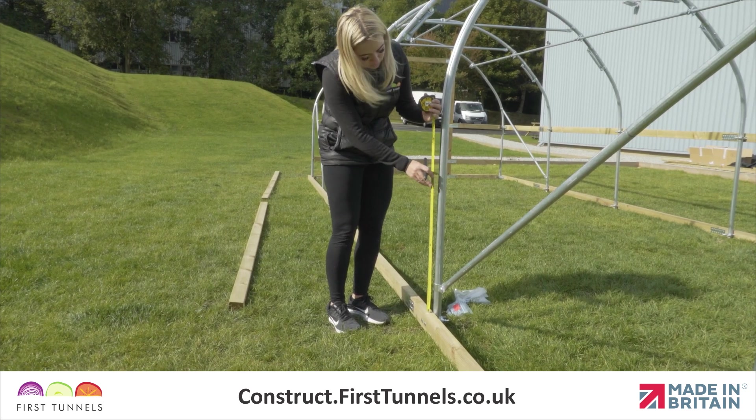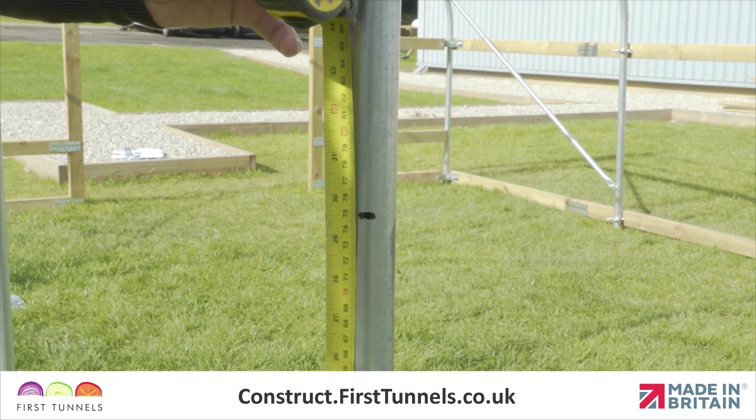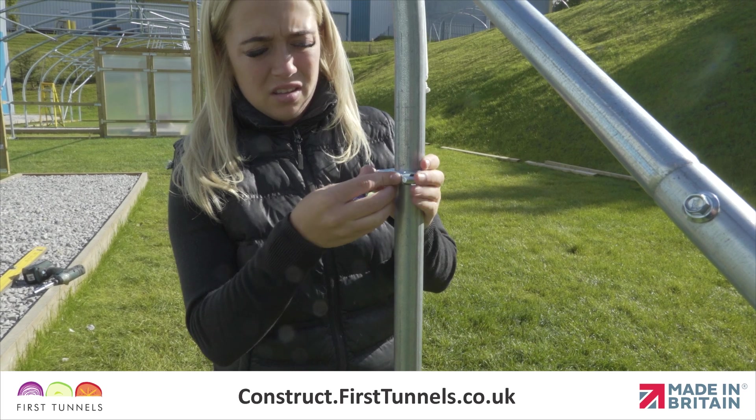To get started, measure from the top of the base rail up the hoop and make a mark at 75 centimeters. Fit a corner clamp to the corner hoop. To assemble the corner clamp, place a U-bolt around the corner hoop with the threads pointing towards the inside of the polytunnel.